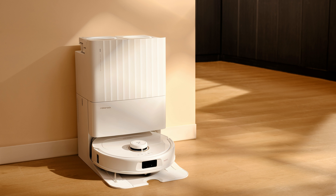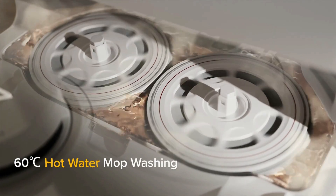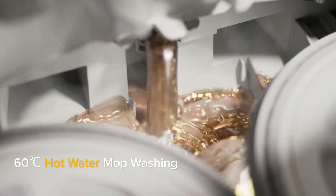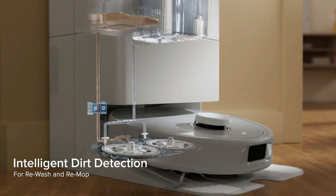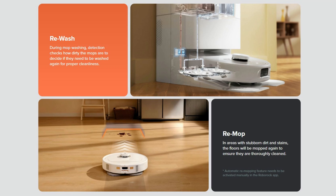Looking at the dock, we have several changes, starting with the ability to now wash the mopping pads with hot water, which Roborock claims to be 140 degrees Fahrenheit. Roborock also claims to have mop dirt detection, or dirt tech as they call it, which will re-mop the floors if they are too dirty and re-wash the mopping pads as well.